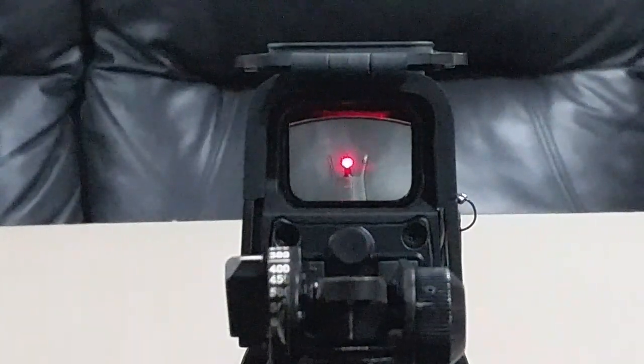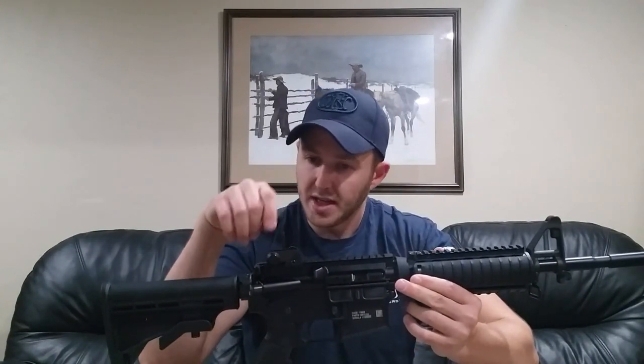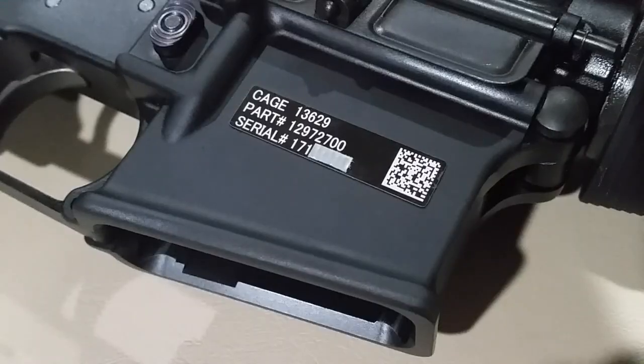That is just a quick tutorial and demonstration on how to battlesight zero your weapon. If you have any questions regarding any of this, you can refer to Army Field Manual 3-22.9 and Marine Corps Reference Publication 3-01 Alpha.